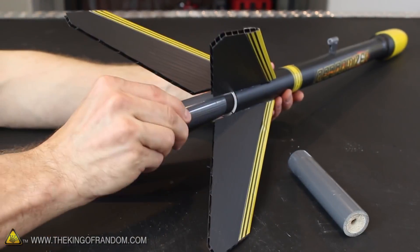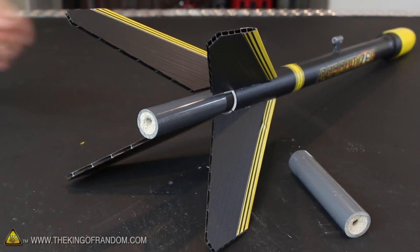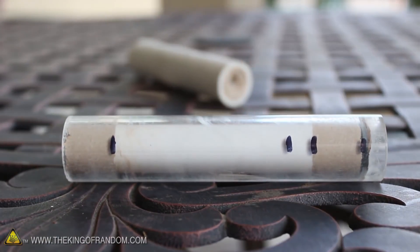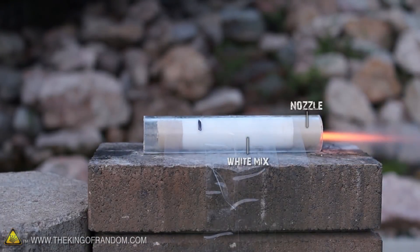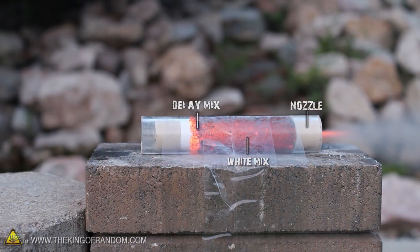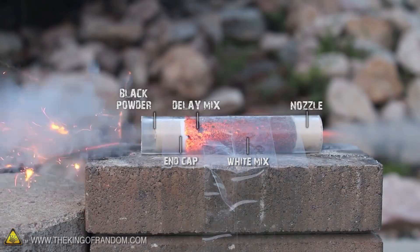You've just created a PVC sugar motor that'll screw lock into position. Just for fun I made one with an acrylic casing so you can see inside and get a feel for exactly how it's put together. Lighting it off with a fuse, you'll see that when the white mix ignites it burns incredibly fast, then stops suddenly where the delay mix begins. And 5 seconds later, it pops off the ejection charge.